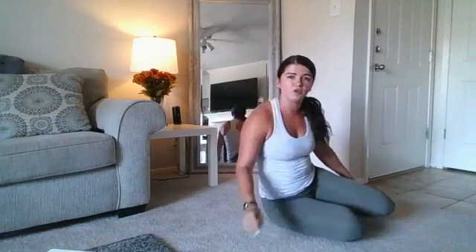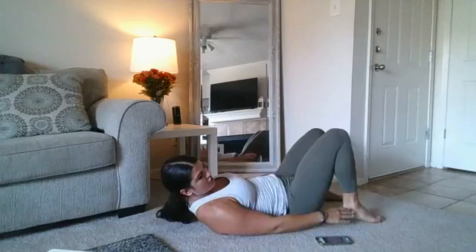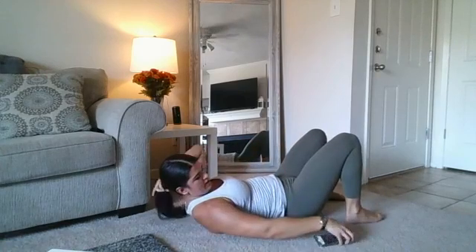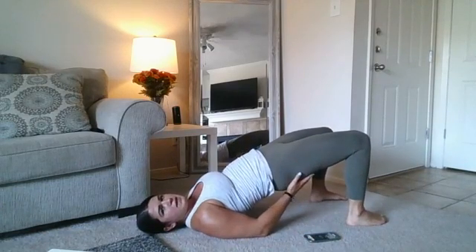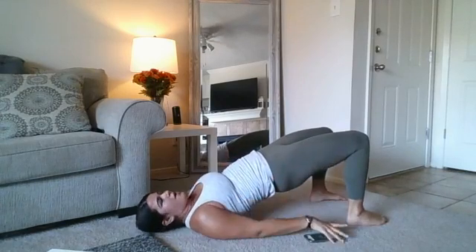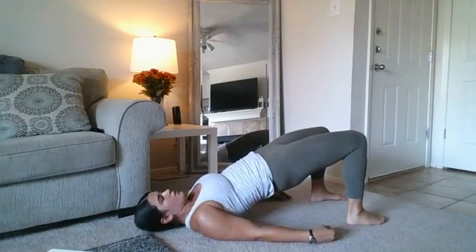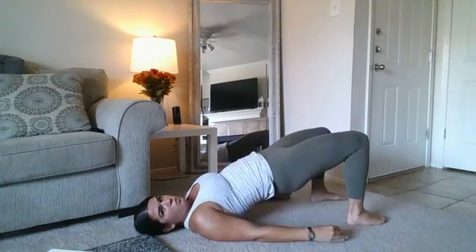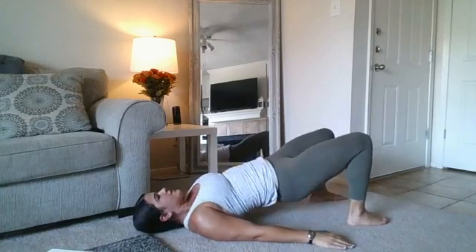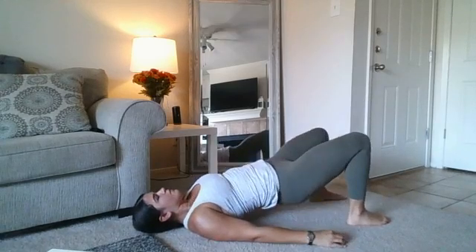Last one! We have 20 seconds of a glute bridge hold and then 20 seconds of pulses — be on the lookout for that halfway point. In position: heels right underneath your knees, hip-width apart. Three, two, one — here we go. Squeeze those glutes like you're trying to squeeze a penny between them. Nice straight line, breathe it out. Get ready to pulse — three, two, one, pulse it out. Nice quick pulses. Keep those abs tight. 10 seconds.